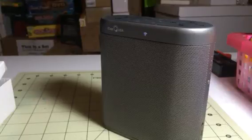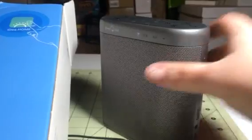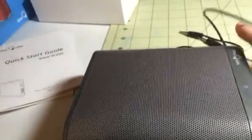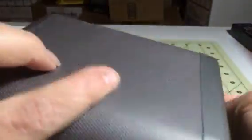Hey everybody, this is Bethany from SweetStakesDiva. Today I have this little Wi-Fi speaker from Idea Home. This is a pretty nice little speaker. It's pretty lightweight and easy to move around. It's about five inches wide and about five and a half inches long, so it's a pretty nice size but easy to put just about anywhere and easy to travel around with.